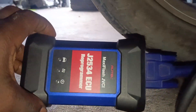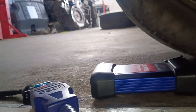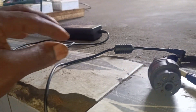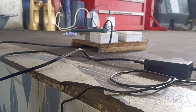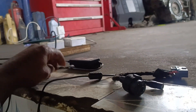Welcome to my YouTube channel, this is Miami Automobile. I have an E350 that I'm continuing to work on. I want to renew the VGS and I'm using the IM608. This is my connector, this is my 12-volt power, and this is my OBD.